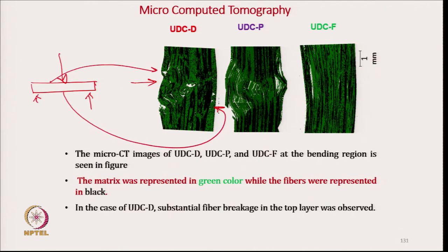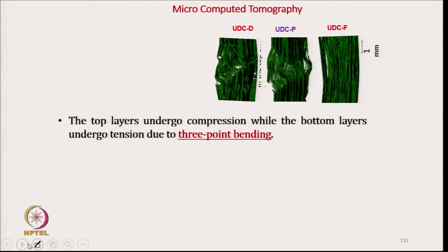On the top side, there are significant fiber breakages in the compression side, and the bottom layer undergoes tension.